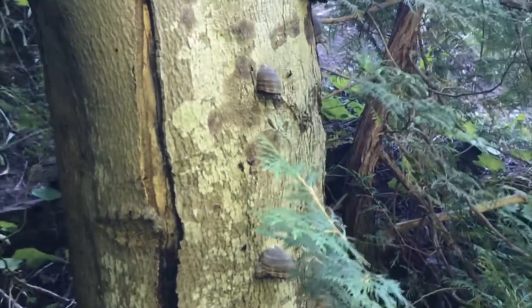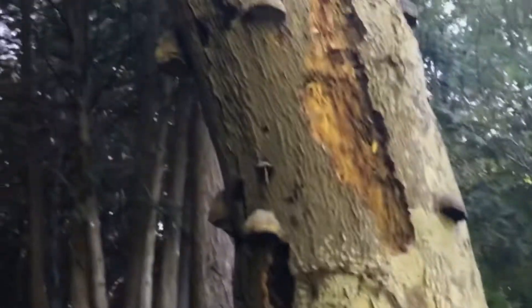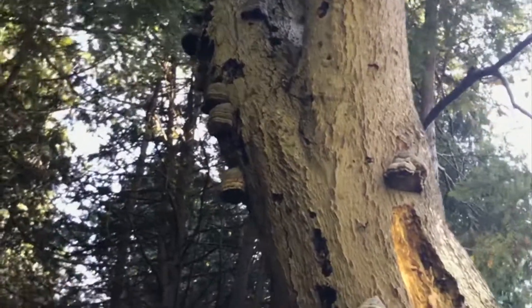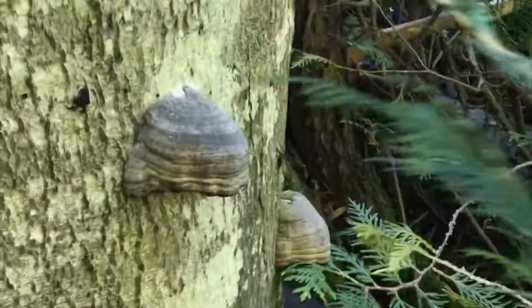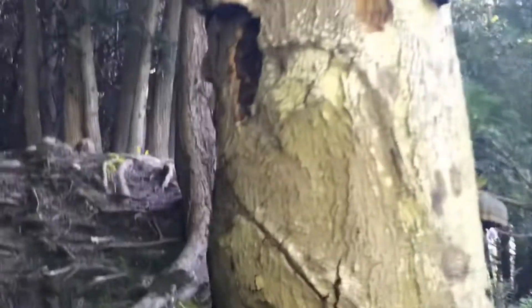Hi and welcome back. Today we have another wild edible but it is a fungus. As you can see it is growing all over this tree here. This fungus is referred to as tinder hoof, and it is very tough and it doesn't make much good eating.